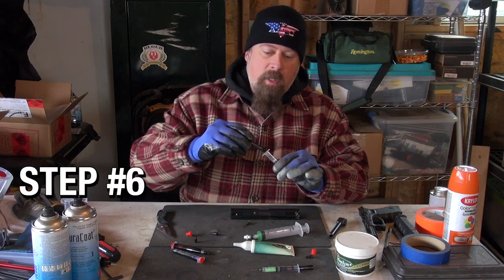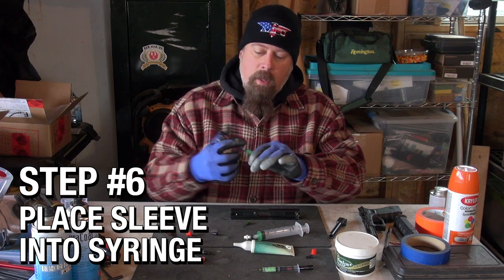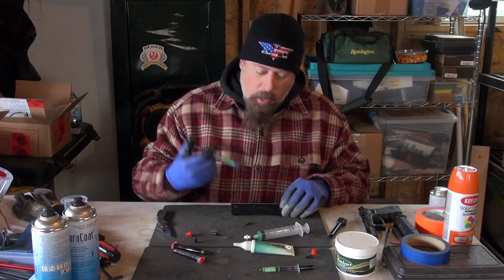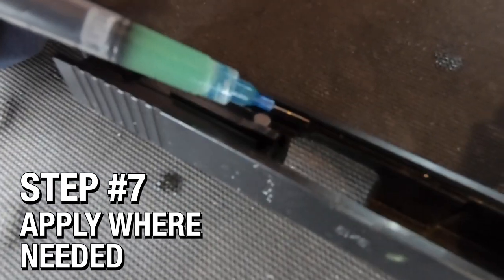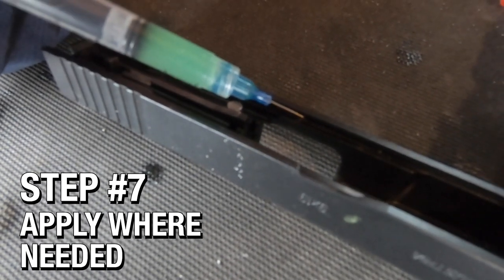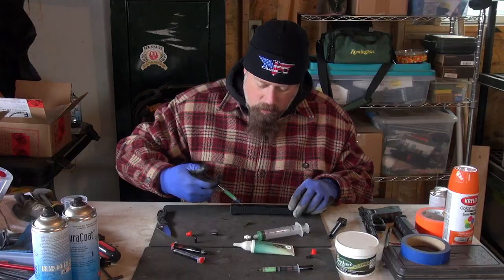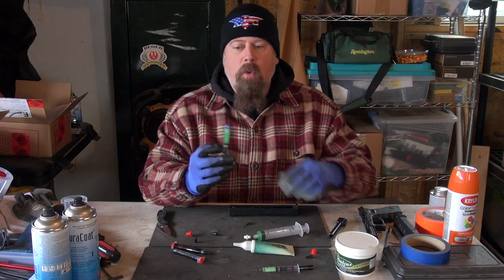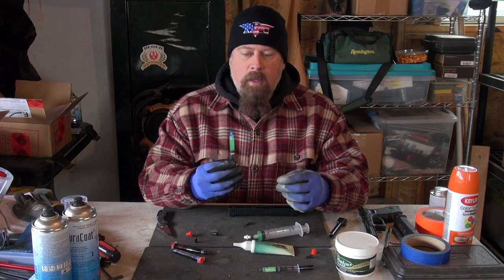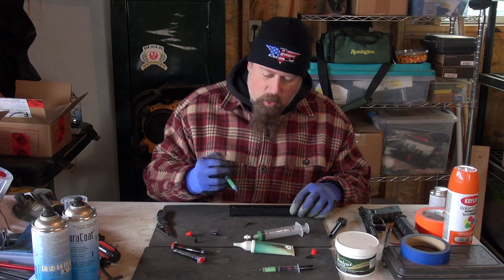I'll take the cover, which is also the plunger, put it in, and now I can very carefully apply the Frog Lube directly into the rails where it needs to be and nowhere else — so I'm not wasting any.